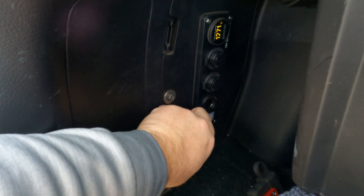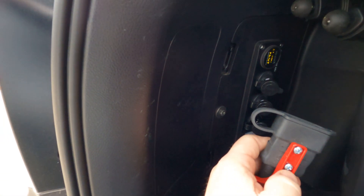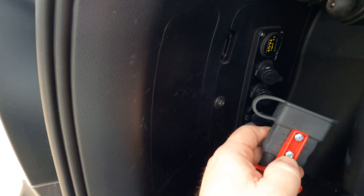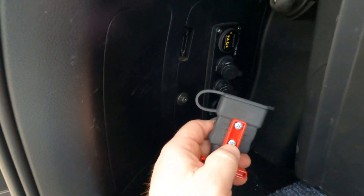I've got one cigarette adapter, two USB adapters to charge with, and also an accessory mount directly from the front on a 50-amp circuit breaker for a fridge or my air compressor, things like that.